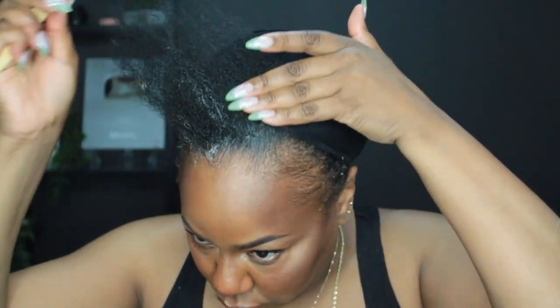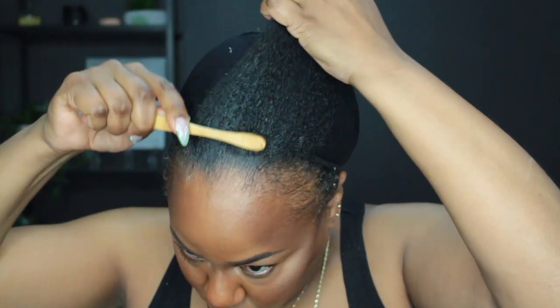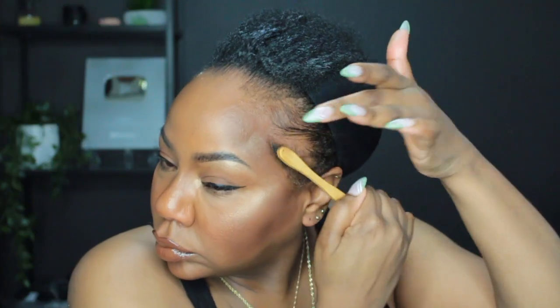I'm happy with the amount I've taken out. Now I'm going to use some jam or some gel — whatever you have is fine — and I'm just going to smooth that all the way around my entire hairline. I use my edge brush to smooth the product through my hair, smooth my edges back, and create a couple of little swoops.